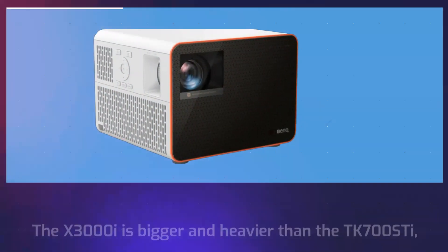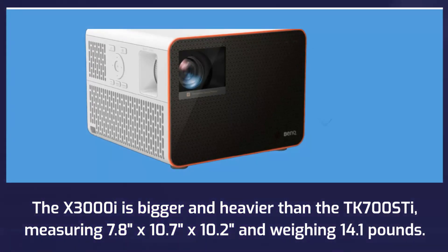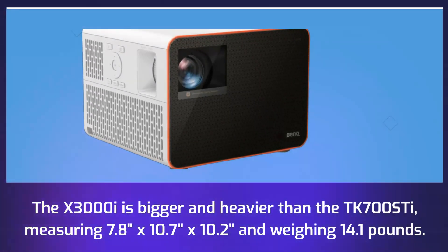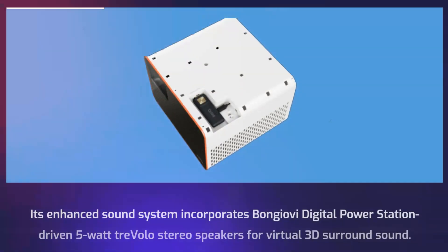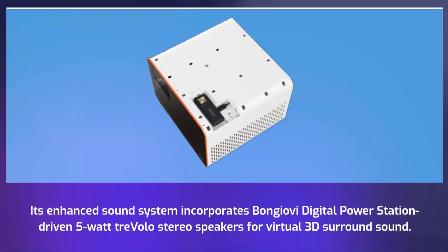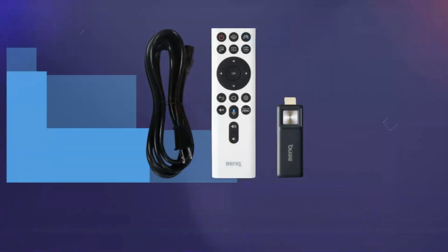The X3000i is bigger and heavier than the TK700 STi, measuring 7.8 inches by 10.7 inches by 10.2 inches and weighing 14.1 pounds. Its enhanced sound system incorporates digitally powered 5-watt stereo speakers for virtual 3D surround sound.